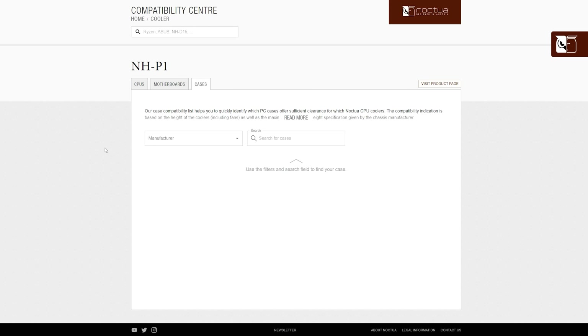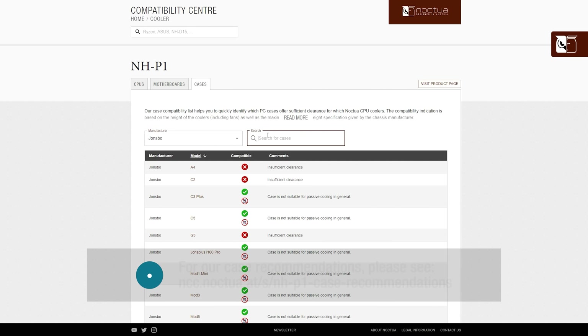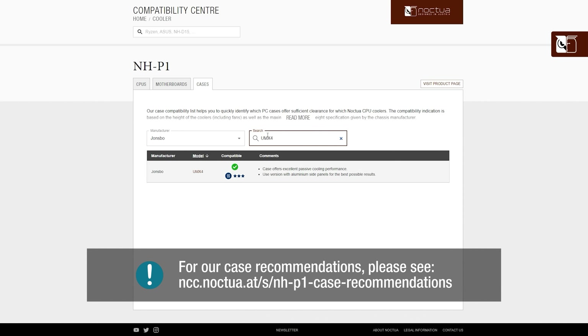But whether you're intending to go for a fully passive or semi-passive setup, we would highly recommend checking our list of recommended cases features first, which can be found on the Noctua website and in the video description below.